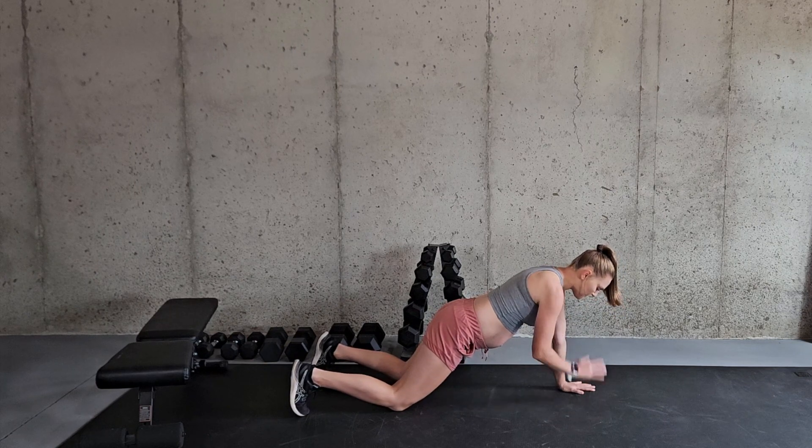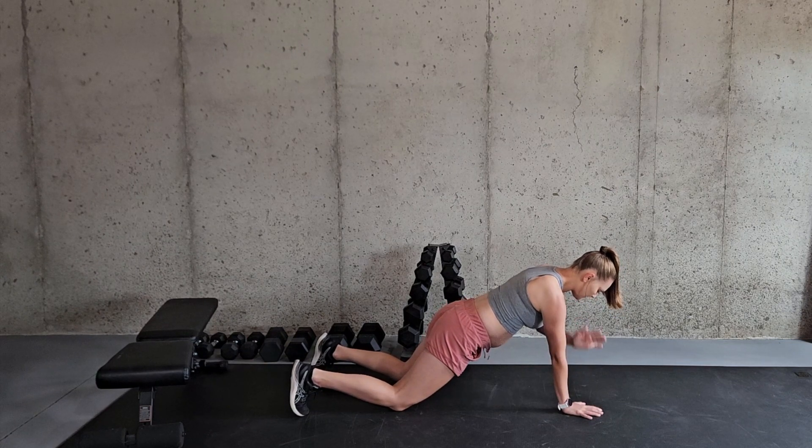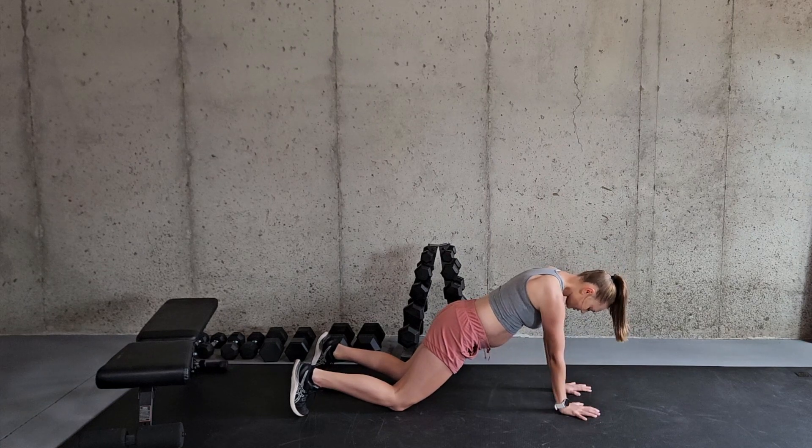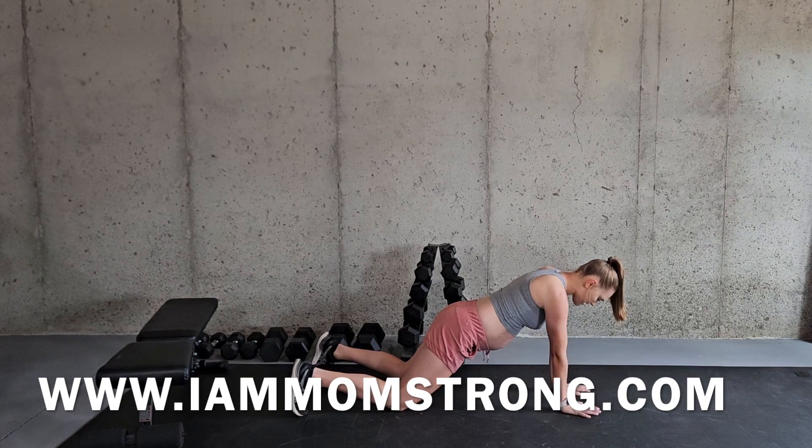So if you need to modify whether you're pregnant or not, this would be a good modification. Really trying to not shift the hips, keeping everything in line the best that you can.